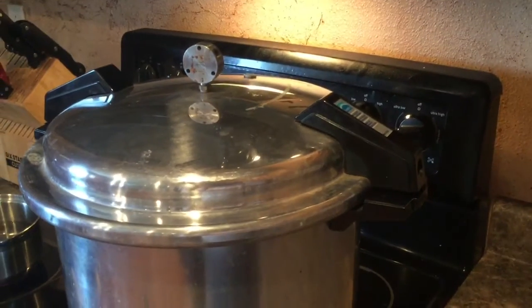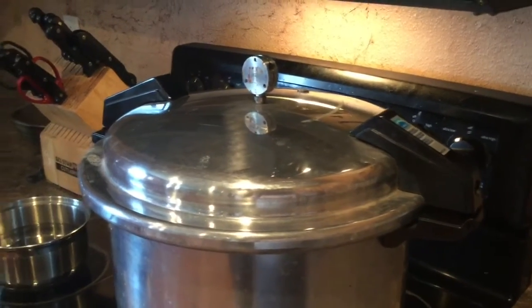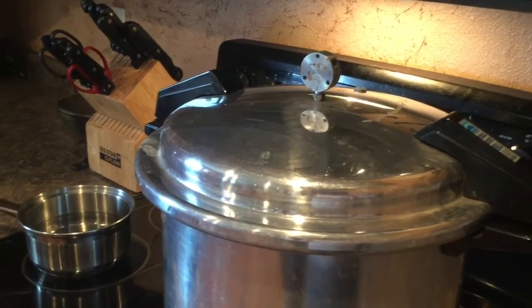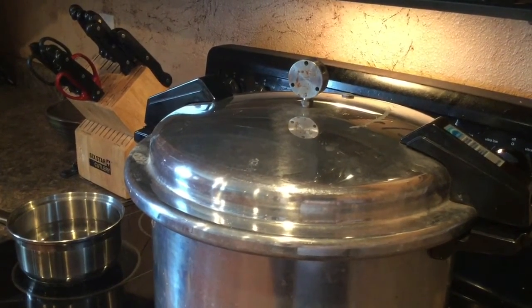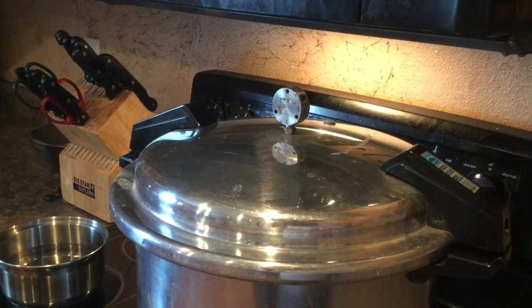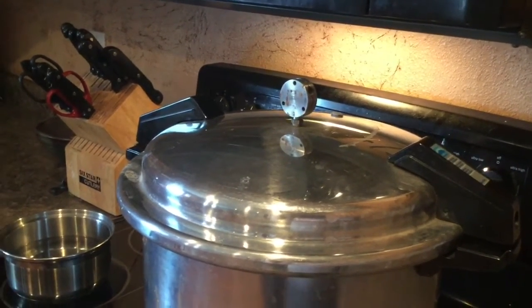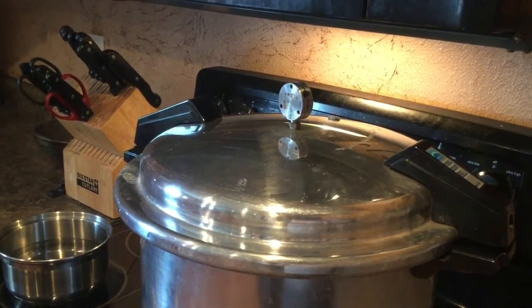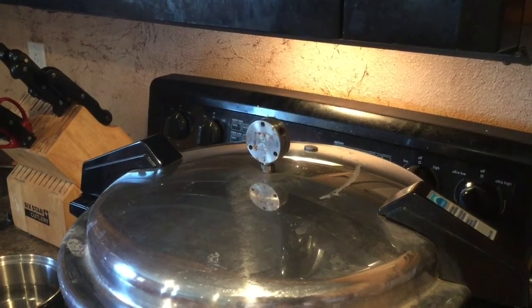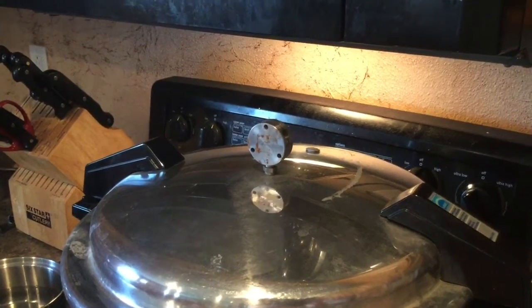Every couple of minutes I'll turn it down a little bit. You're going to want it to bobble on and off a couple of times a minute — so you want the bobbler to stop bobbling and then pick back up, doing that a couple of times a minute. This is kind of what it's supposed to sound like: it bobbles for a little bit and then it stops.